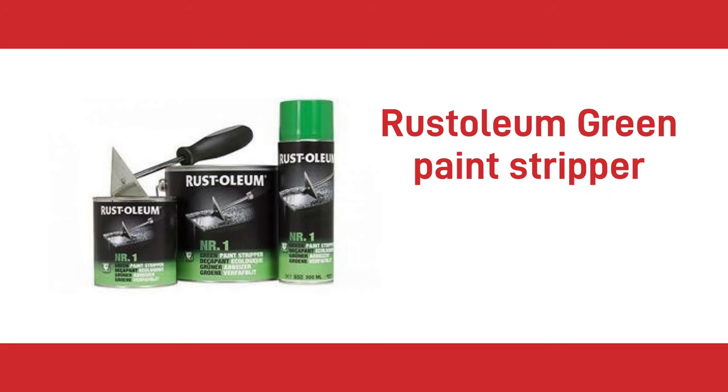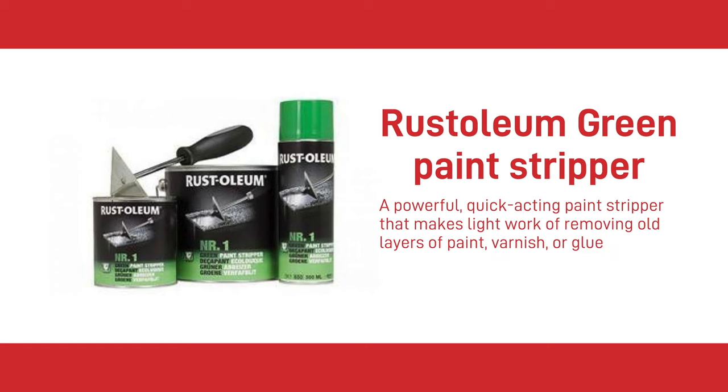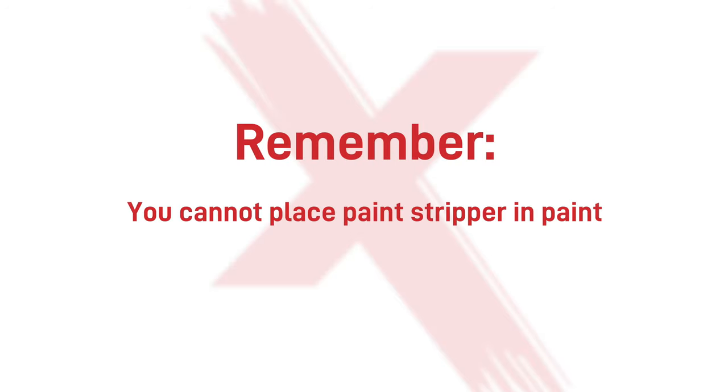The first product we are going to talk about is Rustoleum Green Paint Stripper. Rustoleum Green is a powerful quick-acting paint stripper that makes light work of removing old layers of paint, varnish or glue. It doesn't contain methylene chloride and can be used at low temperatures, making it safe in more vulnerable environments and in the home. It will remove all types of oil and alkyd based paints, emulsion, varnish and most two-component products from metal, mineral and wooden substrates. It's worth noting that you cannot place paint stripper in paint — paint stripper is a purpose-produced chemical to strip paint off a substrate, and adding it as a thinning fluid will result in the paint simply falling off your project.